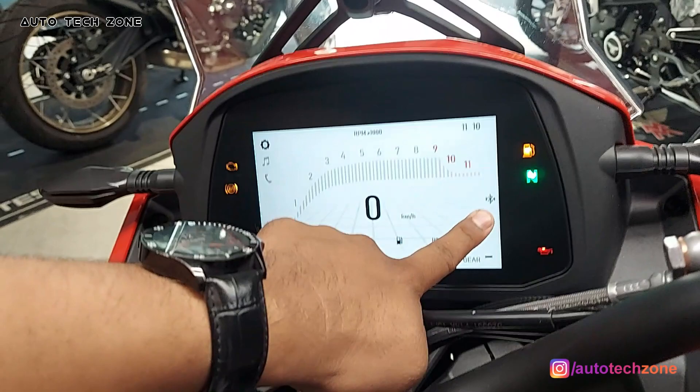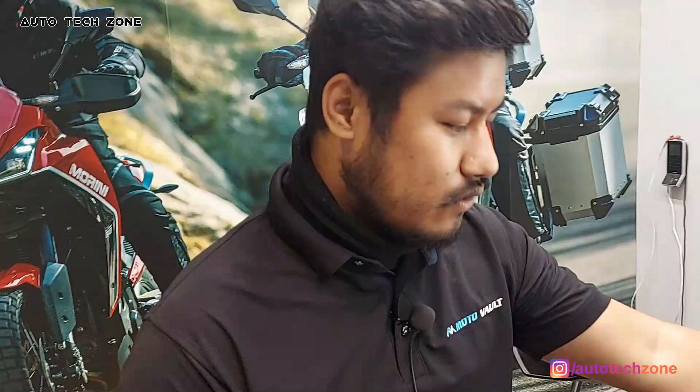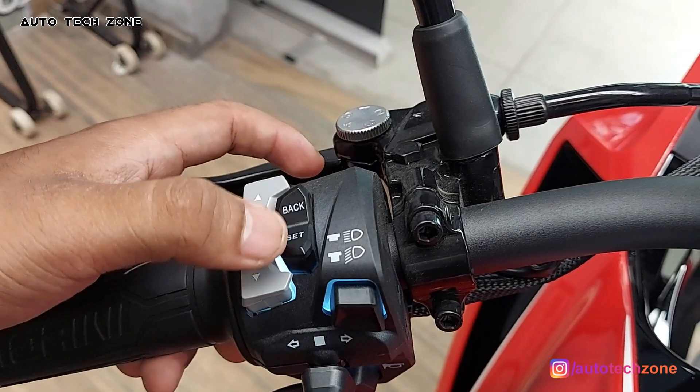If you want to attend anything, you can change the music. With the help of these power buttons, you will press down and press it. You can have an infotainment — you can play here, change, and go back. This is the back and change button. This is the play button.